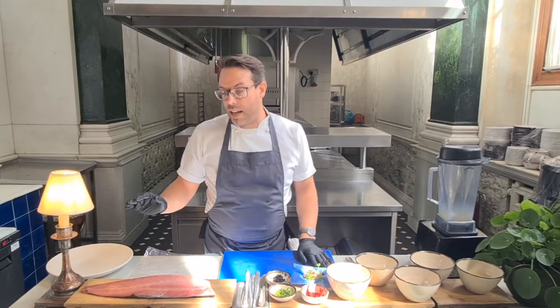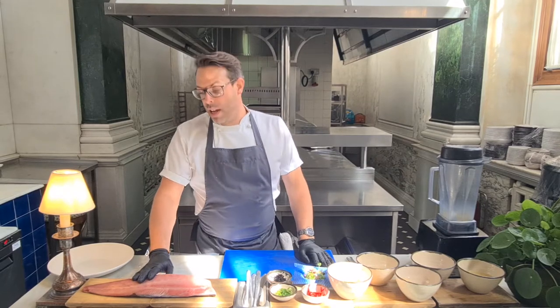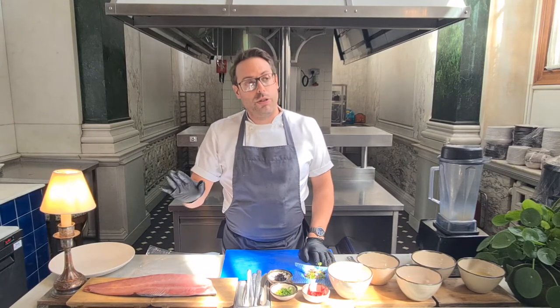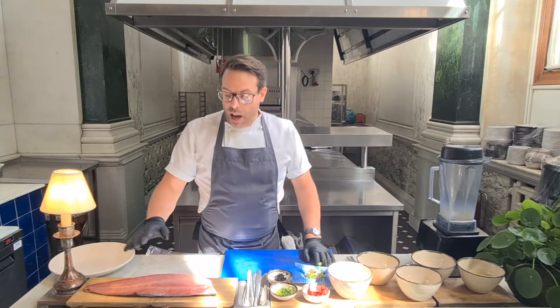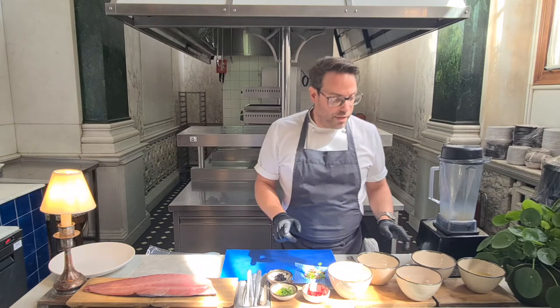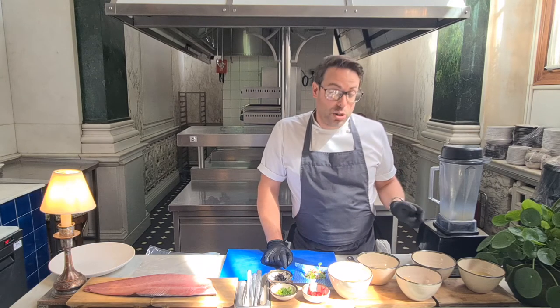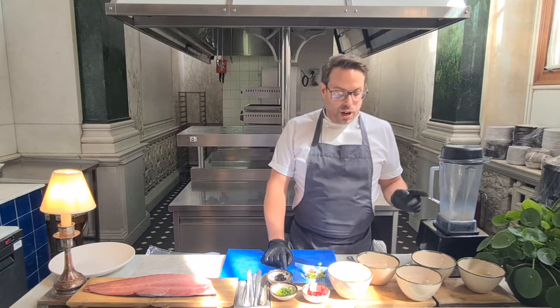Hi, I'm Anthony, Executive Chef at The NED, and today we're going to be making yellowtail tuna crudo. You could use normal tuna, you could use cod, or you could use sea bass or stone bass for this. We're also going to be serving it with a yuzu truffle and soy dressing.